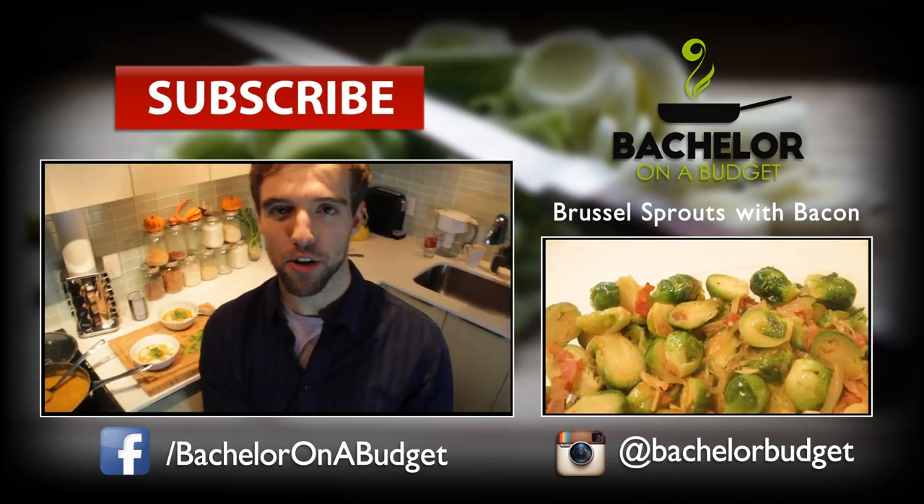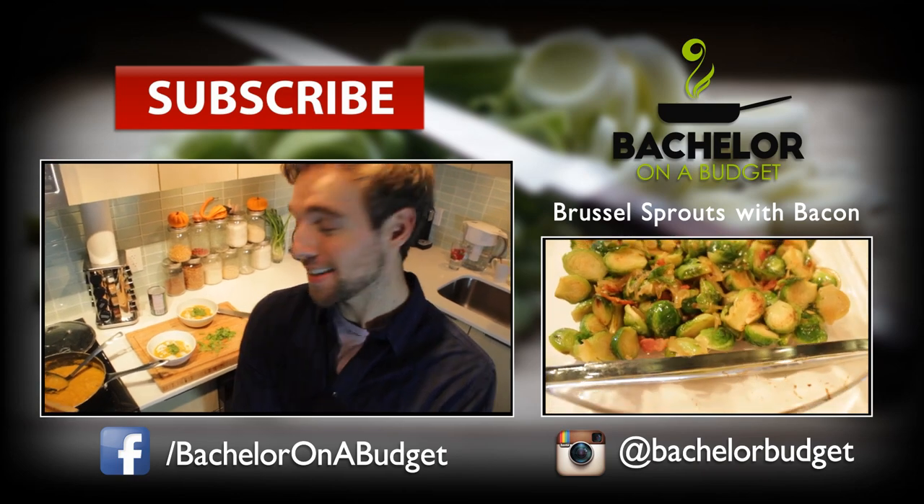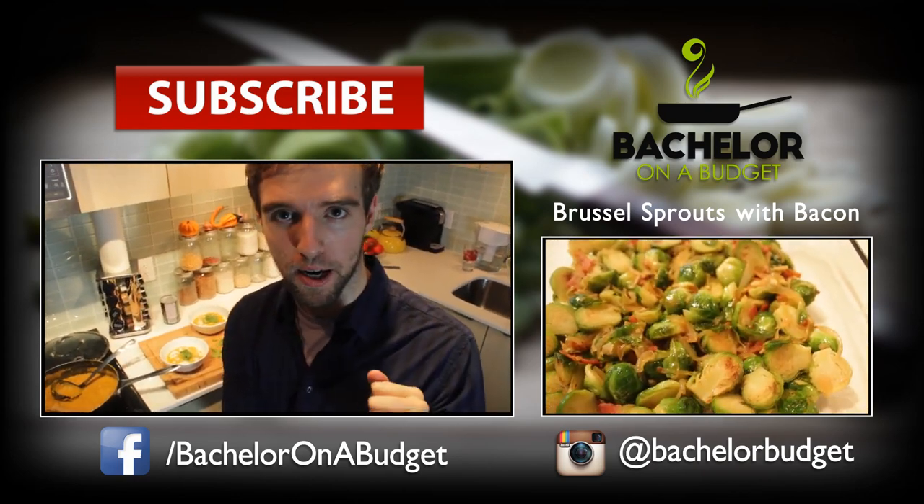Thank you for watching. I hope you enjoyed this one. I'm gonna go eat this delicious soup with my girlfriend. Let me know in the comments what you think. Bye guys.